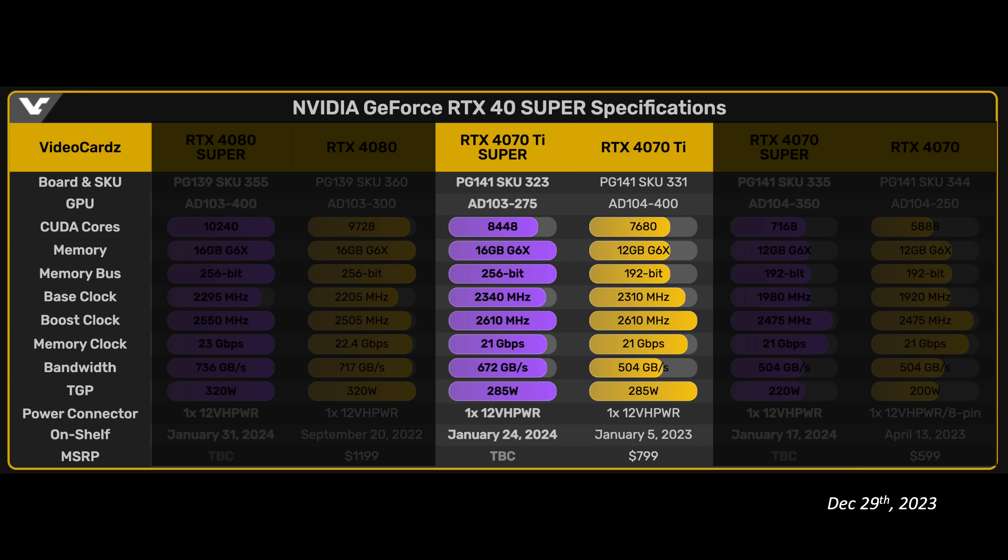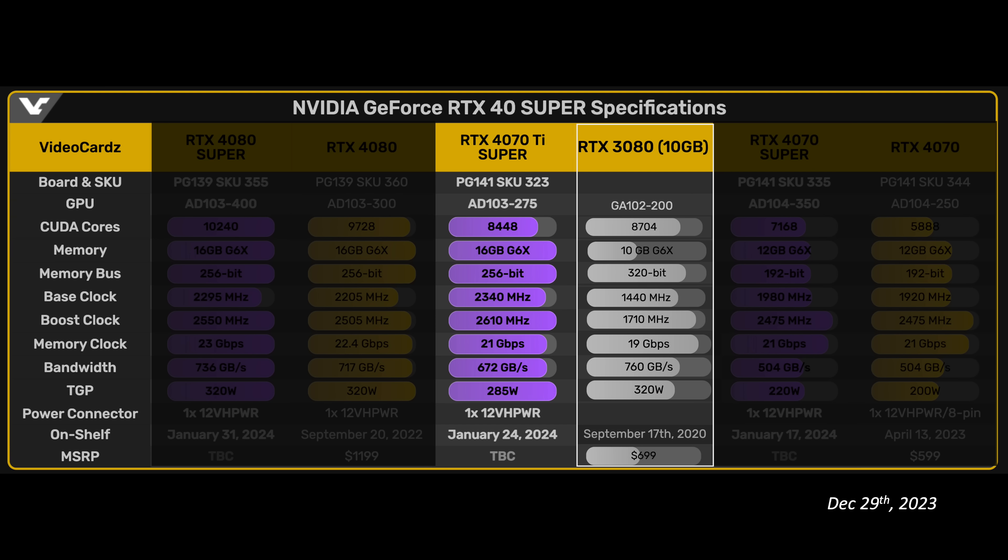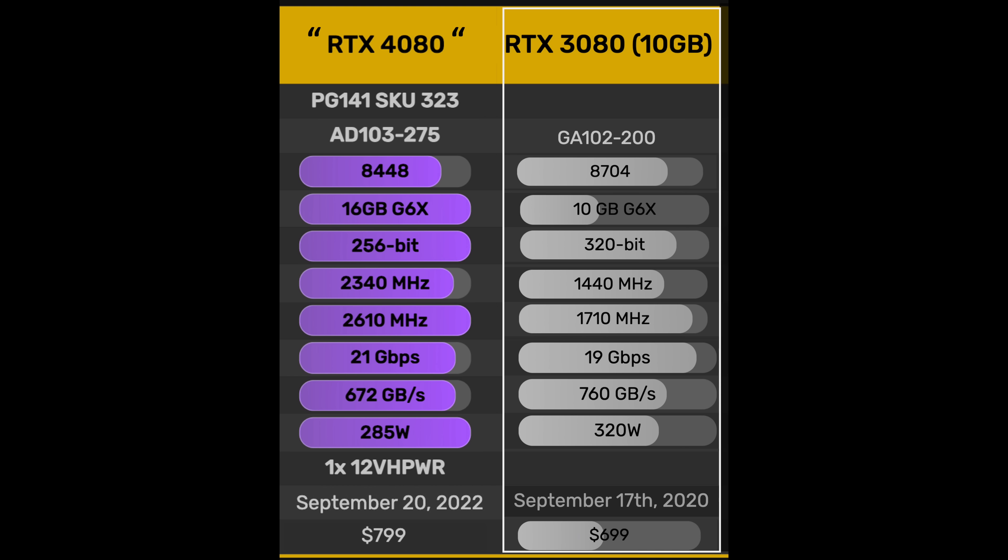I mentioned last time that this GPU looks like a proper 80 series GPU. To show what I mean, let's overlay the RTX 3080 specs next to this one. Comparing the 3080 to the 4070 Ti Super, it has 3% fewer shaders but a massive 60% increase in VRAM. While the memory bus is reduced 20% from 320 bits to 256 bits, this is partially offset by an 11% increase in memory speed, resulting in an overall reduction of only 12% in memory bandwidth. The increased L2 cache will reduce that advantage even more.